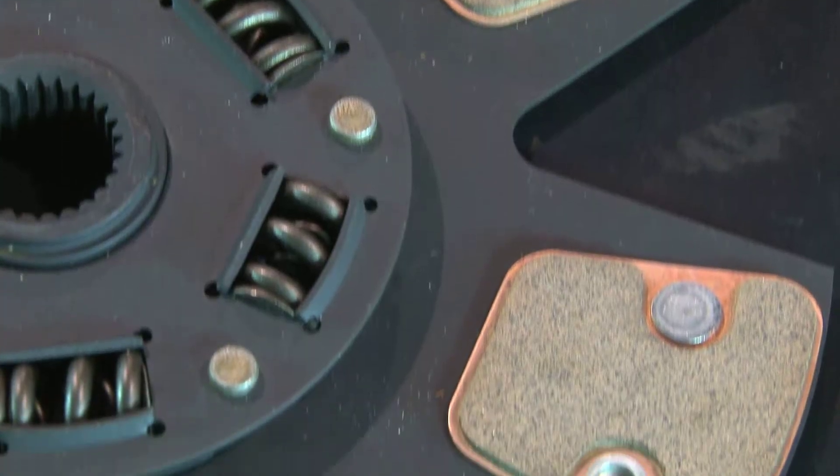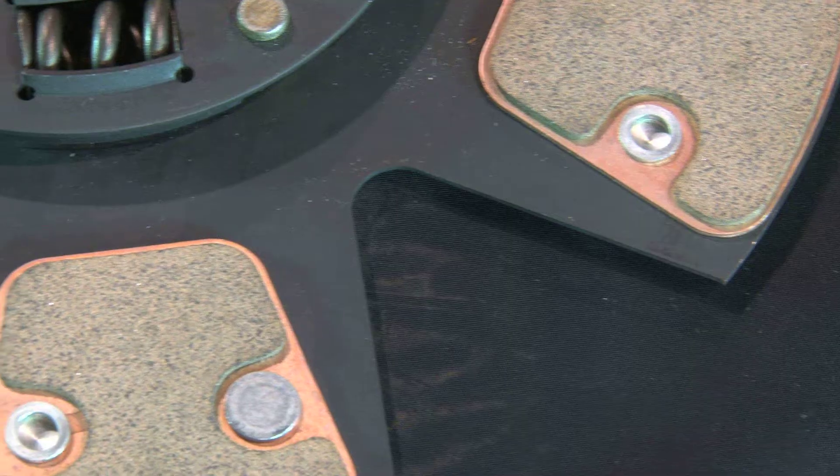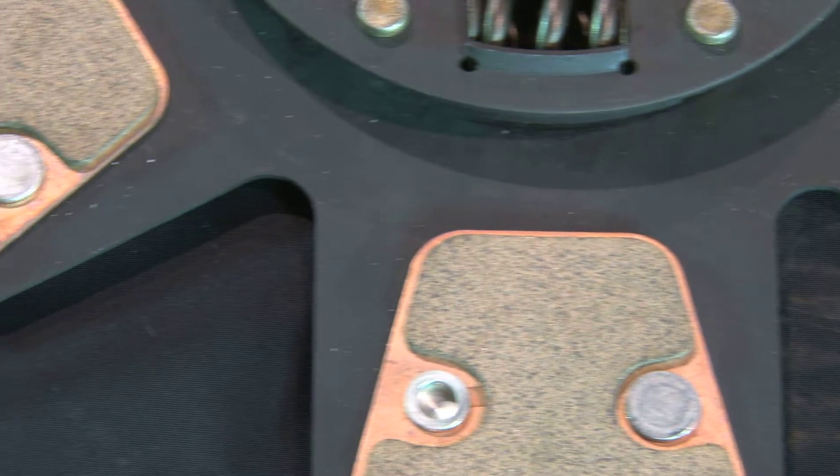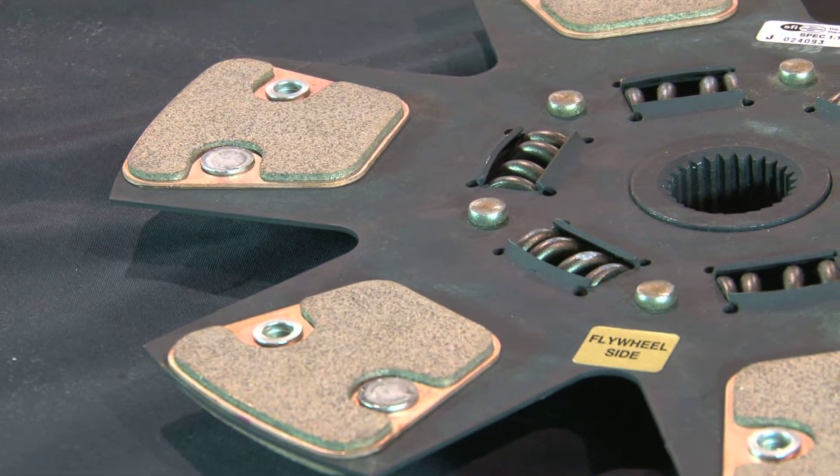Our DFX is our top dog single disc clutch performance line. It is a six-paddle, six-puck, sprung hub, ceramic metallic material that will give you the ultimate in performance in a single disc configuration.